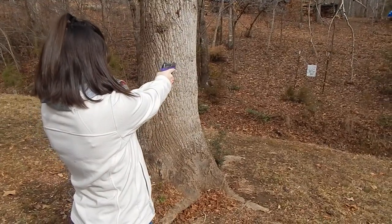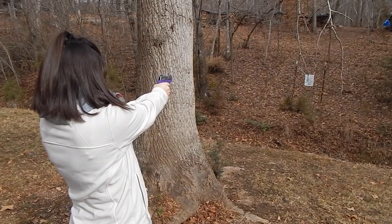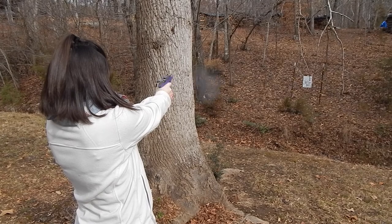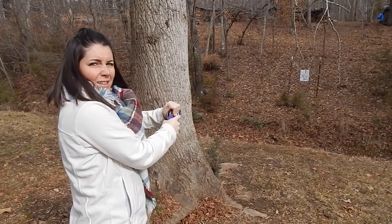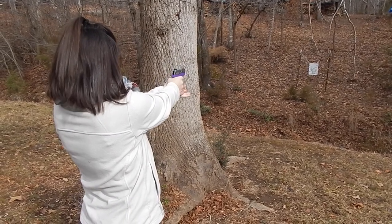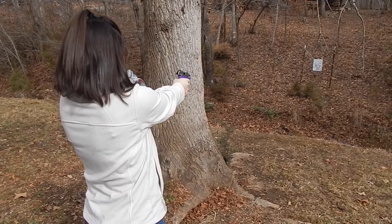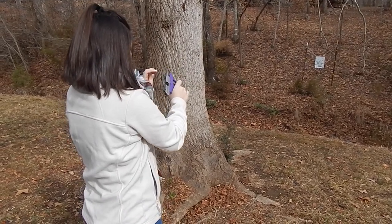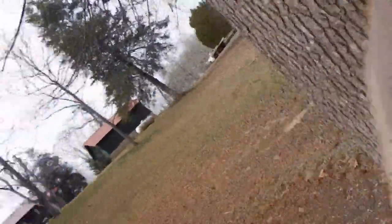Hold on tight. Stay right there, Gage. I missed the target. Just keep shooting. How does it shoot? I like it. Even though I can't shoot straight. You've done good — I picked out a great present.